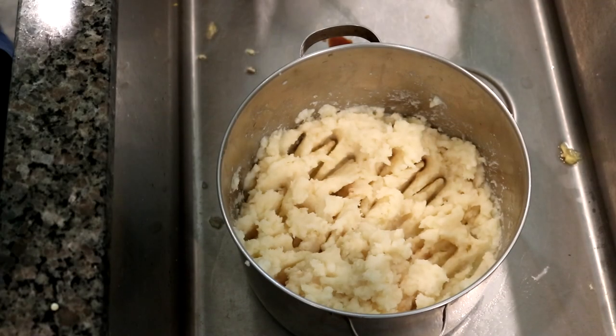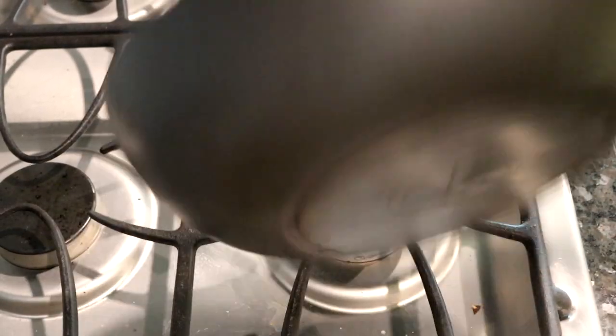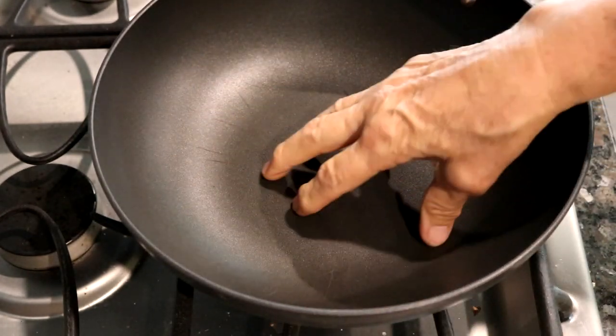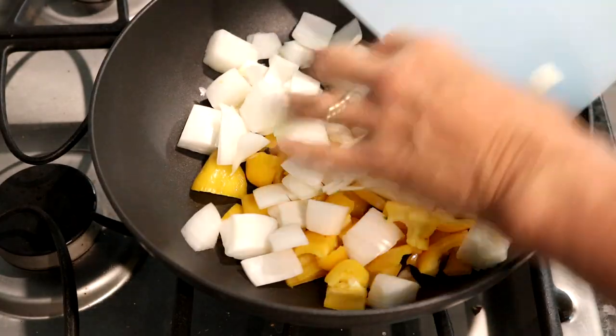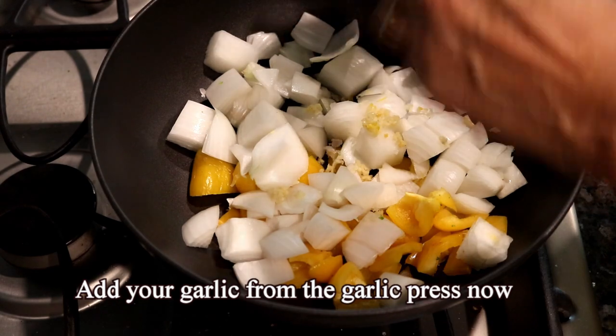I'm going to show you the other ingredients. Now get yourself a good size frying pan — this one has silicone on it. Put in your onions, your bell peppers, and your garlic.